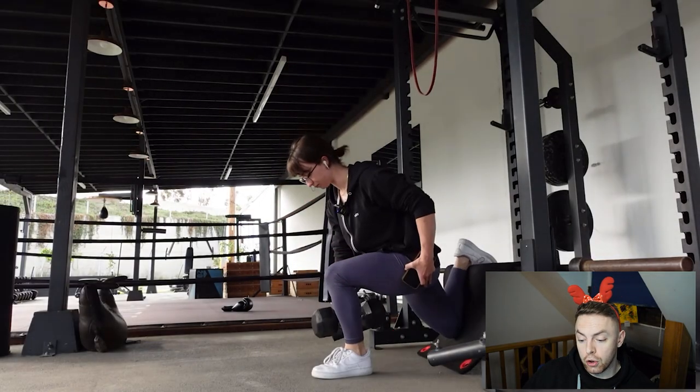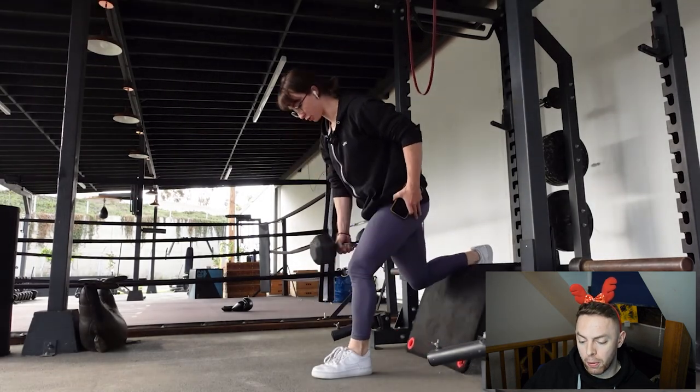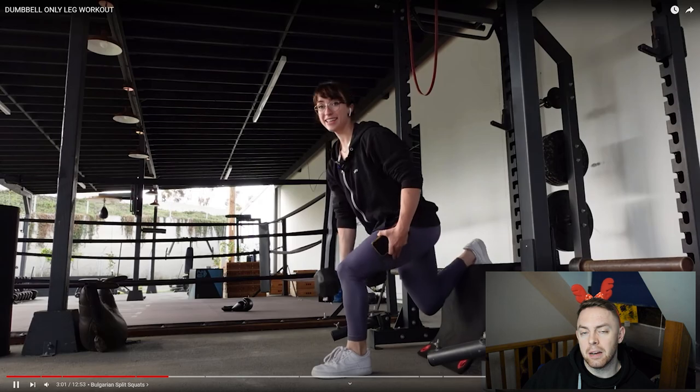With a split squat, if you want to make it more quad dominant, you would elevate the heels and encourage a bit more knee flexion. If you want to make it more glute dominant, you'd keep the heels flat and maybe lean a bit more forward. When it comes to dumbbell versus barbell split squats, I will 99.9% of the time favour a dumbbell split squat. I find barbells extremely unstable because you don't have the balance of your hands either side, and I find dumbbells much easier to consistently progressively overload with.